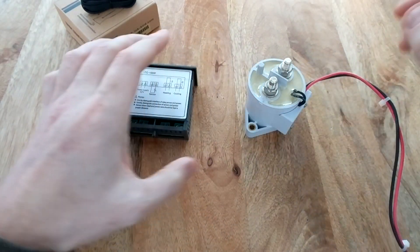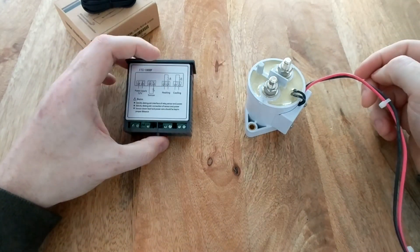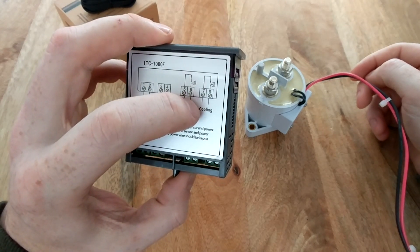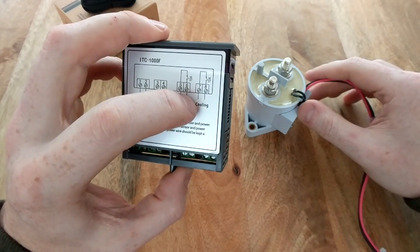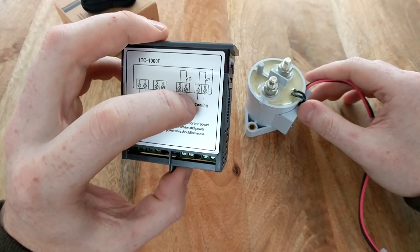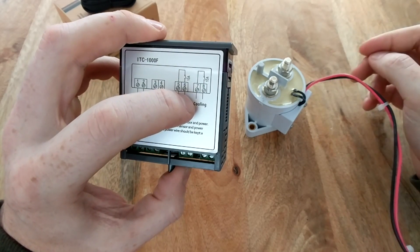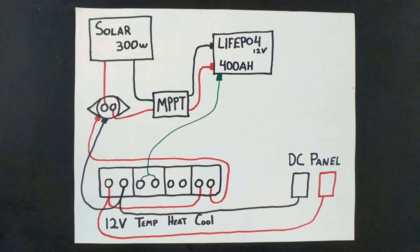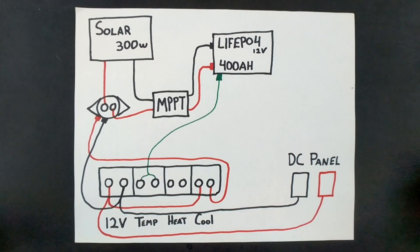The way it's going to work is the ITC-1000 can either turn on or turn off a circuit. We're going to use the cooling circuit because we want to power the device when it is above, let's say, 35 degrees. I drew up a quick wiring diagram — it's a basic schematic showing how to wire up the thermostat, not including fuses or inline switches.